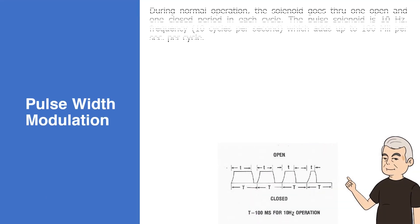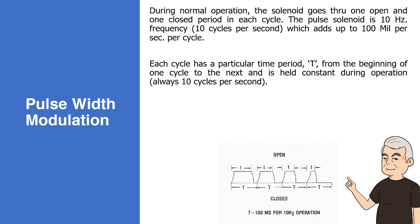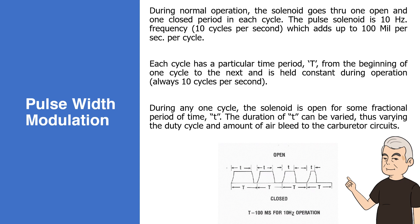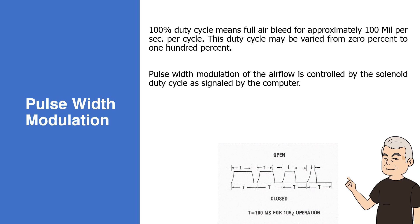Pulse Width Modulation. During normal operation, the solenoid goes through one open and one closed period in each cycle. The pulse solenoid is 10 Hz — 10 cycles per second, which adds up to 100 milliseconds per cycle. Each cycle has a particular time period T, from the beginning of one cycle to the next, held constant at 10 cycles per second. During any one cycle, the solenoid is open for some fractional period of time T. The duration of T can be varied, thus varying the duty cycle and amount of air bleed to the carburetor circuits. A 100% duty cycle means full air bleed for approximately 100 milliseconds per cycle. This duty cycle may be varied from 0% to 100%. Pulse width modulation of the airflow is controlled by the solenoid duty cycle as signaled by the computer. Specification: resistance 22 plus or minus 1 ohm at room temperature.